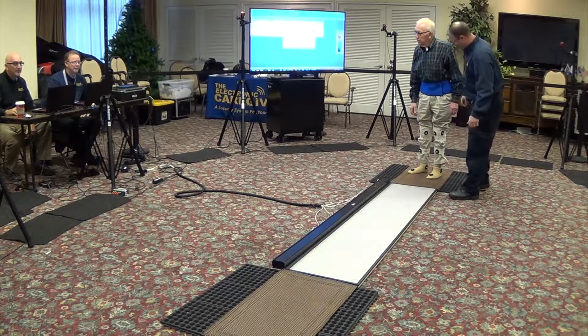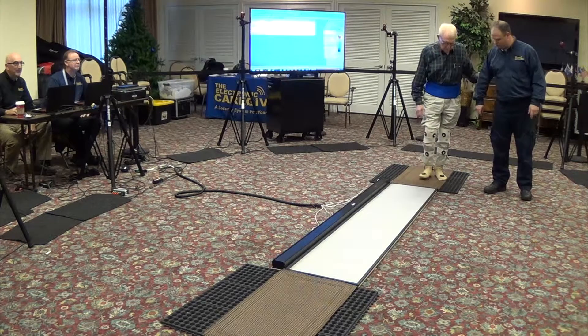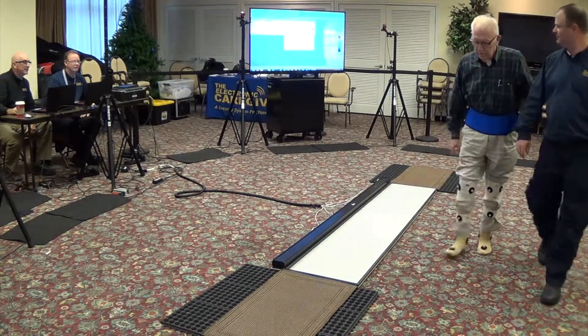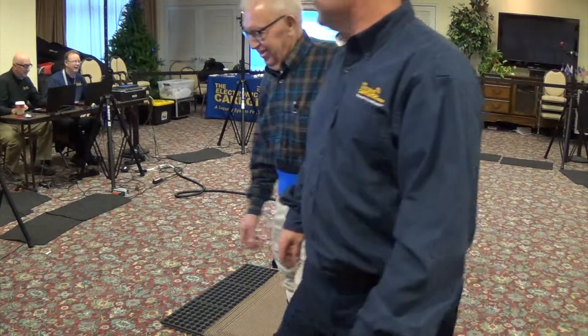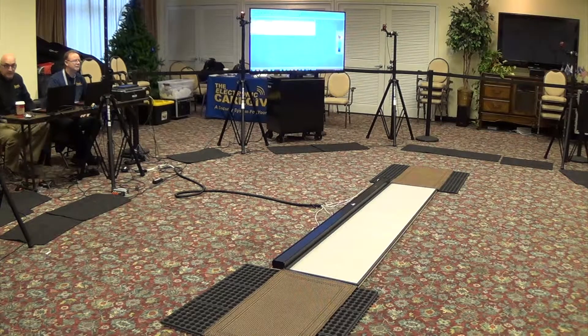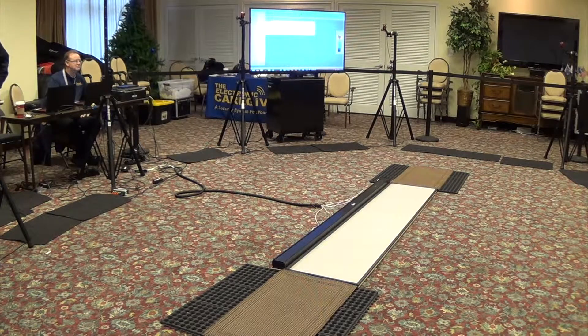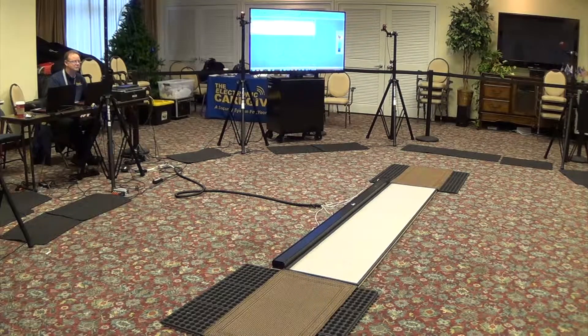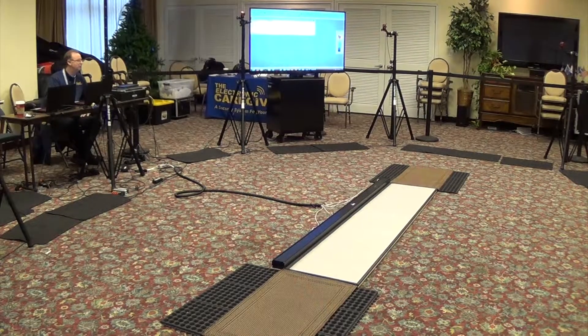Yeah, we're good. We're done. You can step off to the side here — utilize me if you need to. Just a little walk back. That's it. Yay, Bill! I'm going to take this belt off of you. You can have a seat on your walker. I'll get the rest of the equipment off of you. We'll have a printout for you shortly.